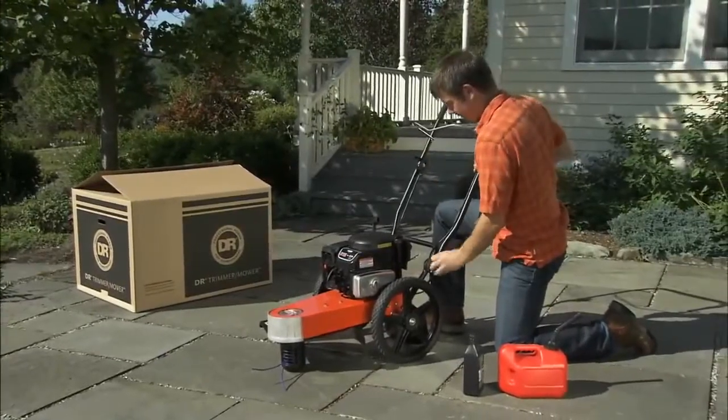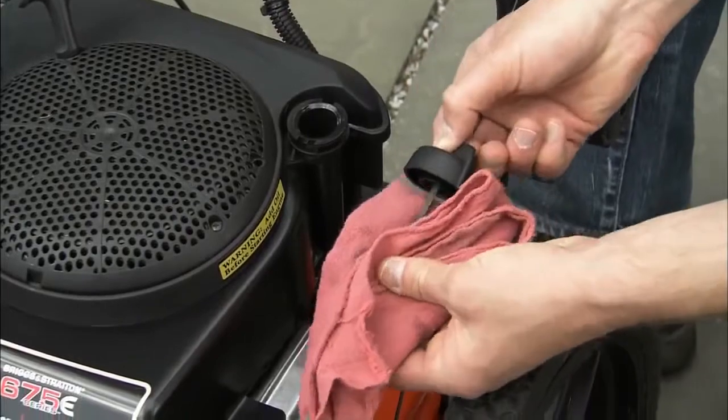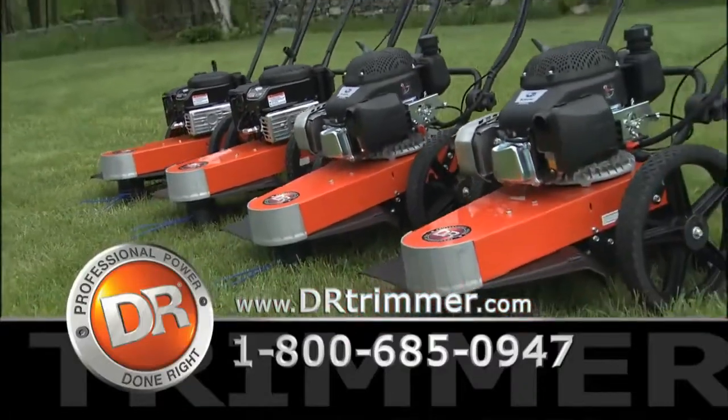Our trimmers are delivered ready to go. Just flip over the handlebars and add gas and oil to start taking charge of your property. Your satisfaction is guaranteed, so give us a call or go online for more information.